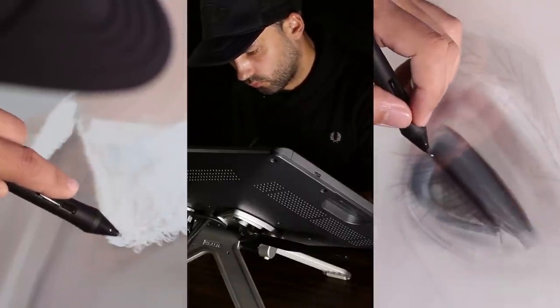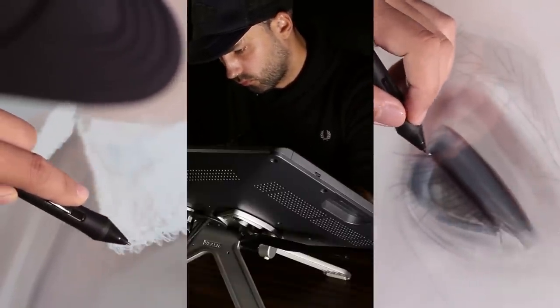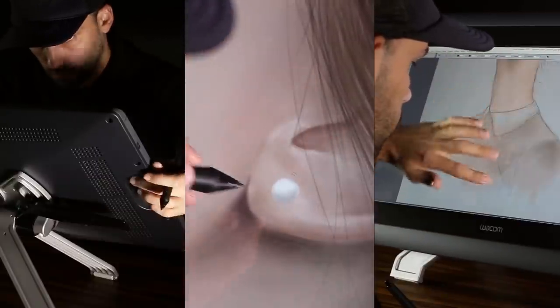Hi, my name is Christian Teiffel and I'm a digital painter. Within the next few minutes I would like to show you how I work.